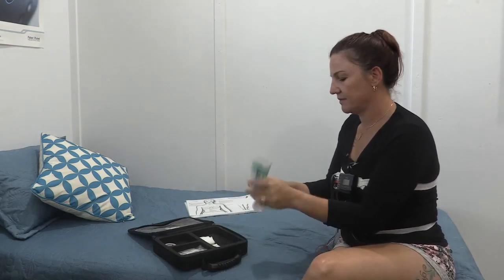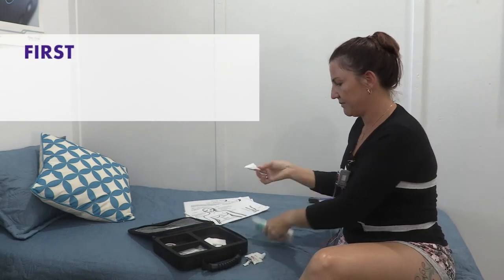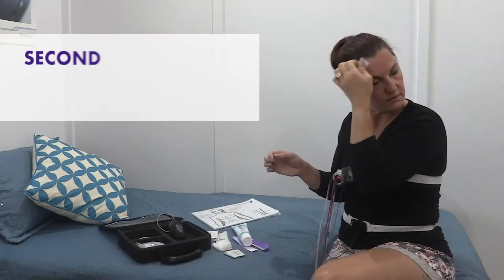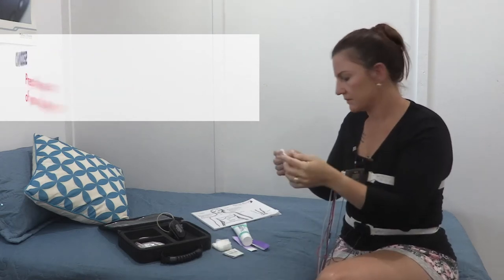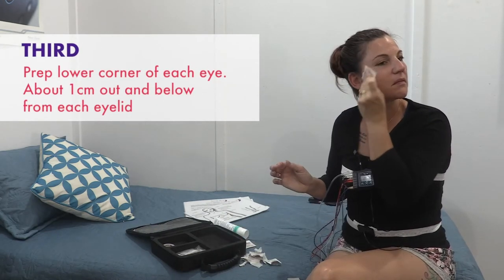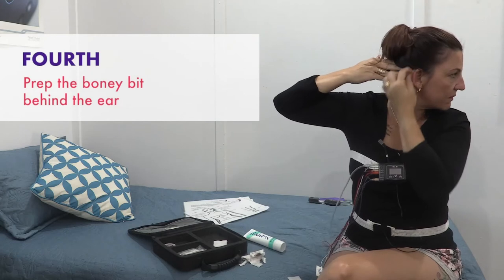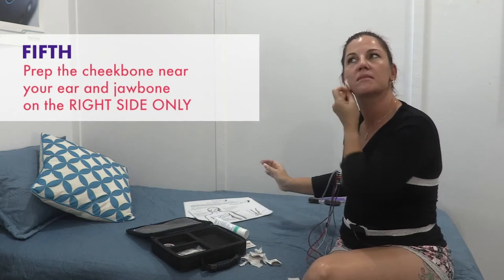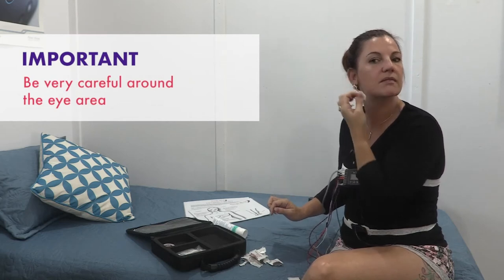Put some NuPrep onto a gauze swab and rub your skin thoroughly, then follow with an alcohol wipe and let dry. First, prep your widow's peaks, or outer forehead near your hairline, on both sides. Second, prep the centre of your forehead. Third, prep on the lower corner of each eye, about one centimetre out from and below the eyelid. Fourth, prep the bony bit behind each ear. Fifth, prep the cheekbone near your ear and jawbone, on the right side only. Important: be very careful around the eye area.